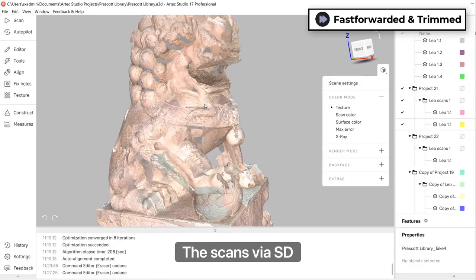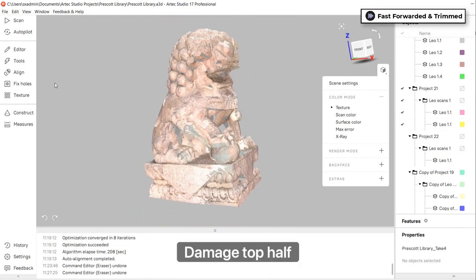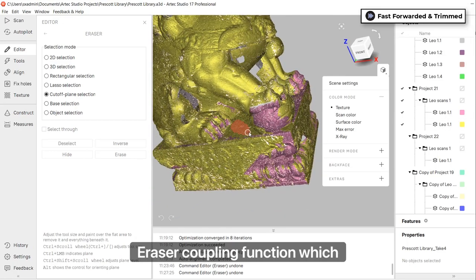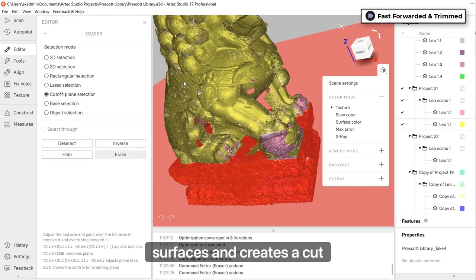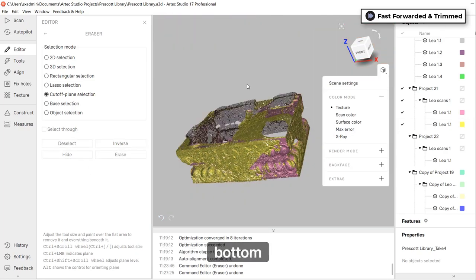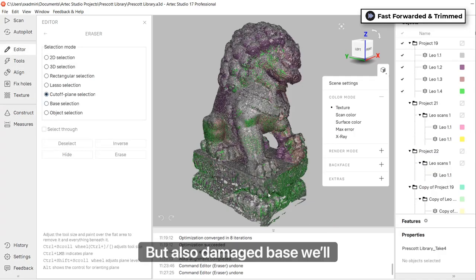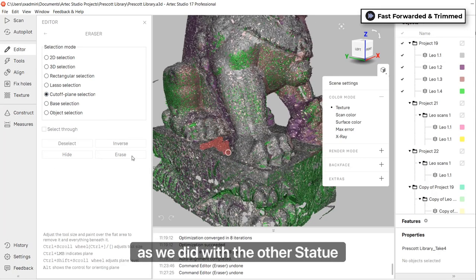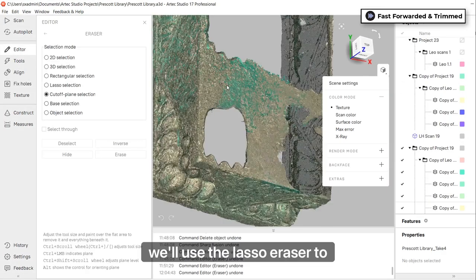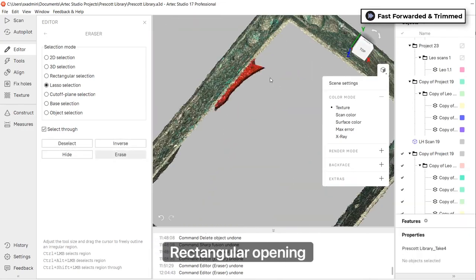We're back at the Nashua office where I've uploaded the scans via SD card. The first scan shows the well-preserved base and the damaged top half. We want to retain the bottom half, so we're going to enable the eraser cut plane function, which automatically detects planar surfaces and creates a cut between the base and the top half, leaving us the desired bottom. Then we'll move on to the left-side statue, which has a much better top half but a damaged base. We'll create another eraser cut plane but delete the bottom half instead. Next, we'll use the lasso eraser to remove any residual artifacts from the base statue, leaving us with a clean rectangular opening.